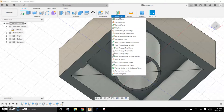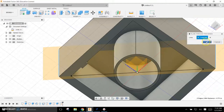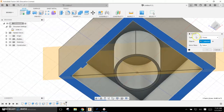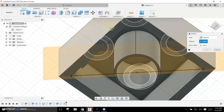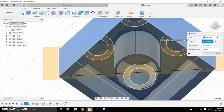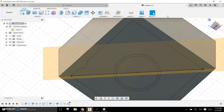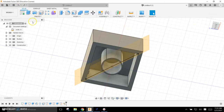I'm going to put a plane in here — Plane Through Two Edges — selecting this edge and this edge, and hit OK. Now I'll come to Mirror, choose the feature, and then for my mirror plane I'll choose that and hit OK. Let's see if that did what I wanted it to do... and it did not. Mr. Spurgeon is struggling here.